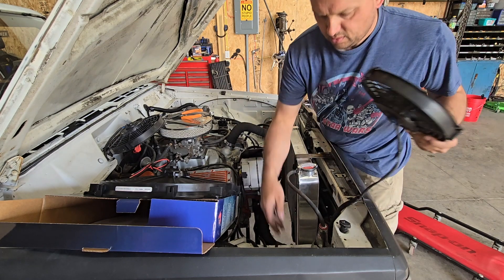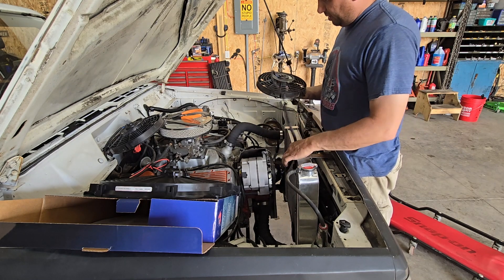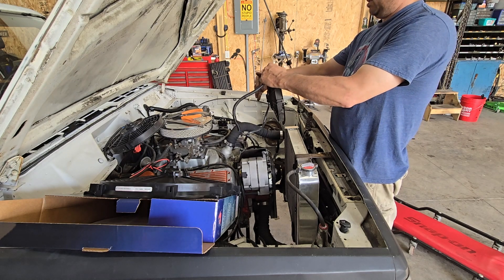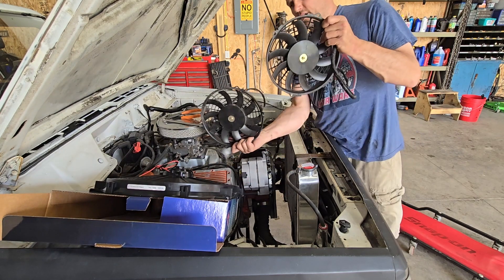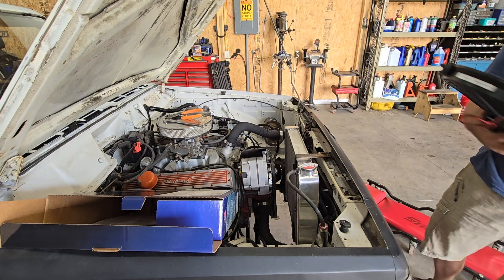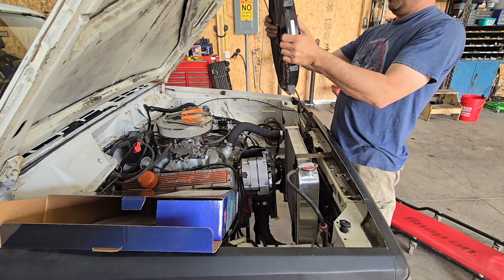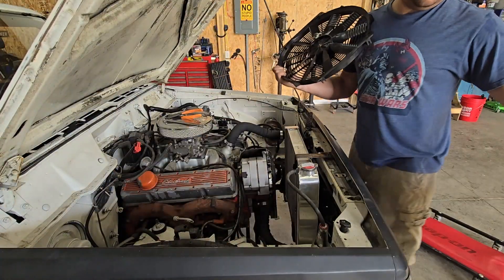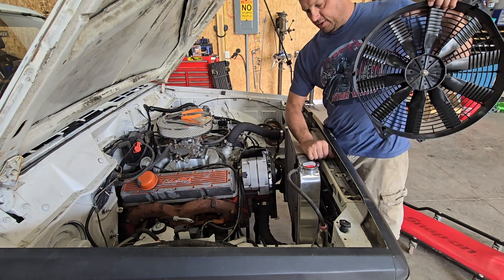I guess I should have realized that not all electric fans are truly reversible — you can reverse the polarity and run them in the other direction, but apparently they don't work like they're supposed to as a puller or a pusher. So this is what I have and this is what I'm going to put on there.